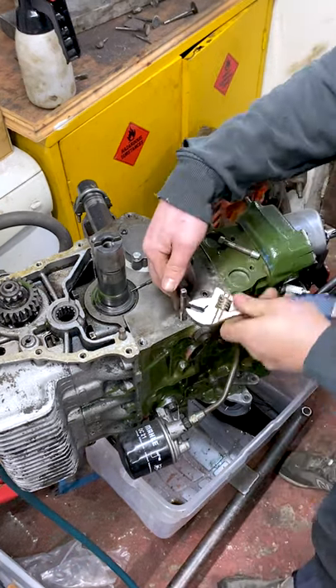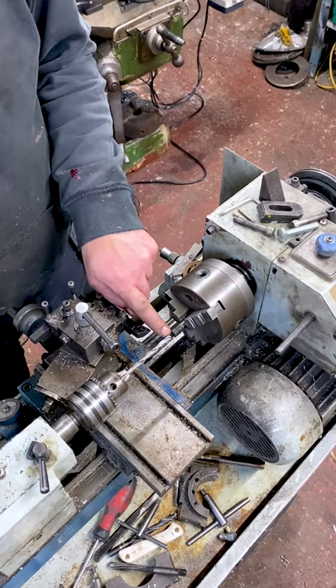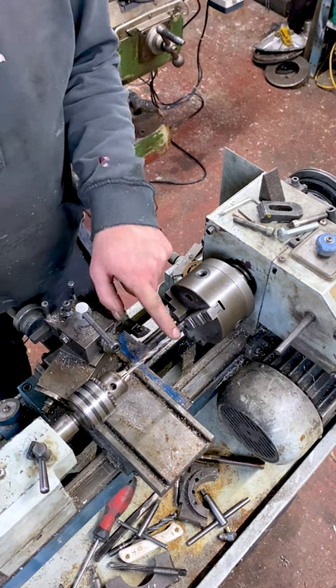I'm going to head in here with an M12 plug tap. I've got some M12 all-thread with a pilot hole — I keep this stuff on hand literally for making bushings. I'm going to run a 6.8mm drill through it and then tap it M8.